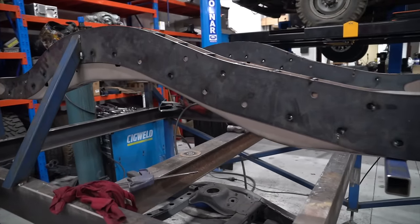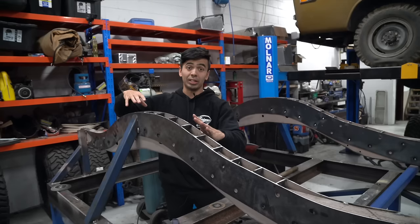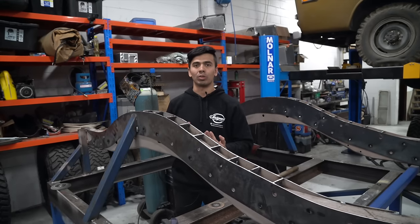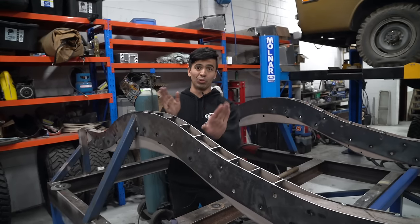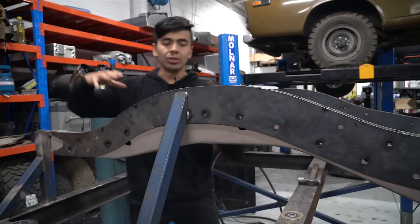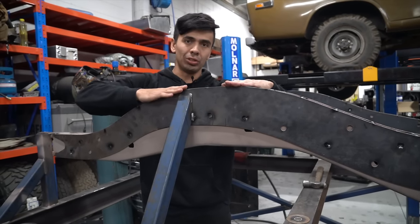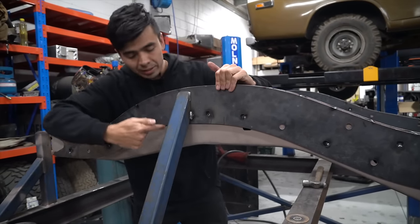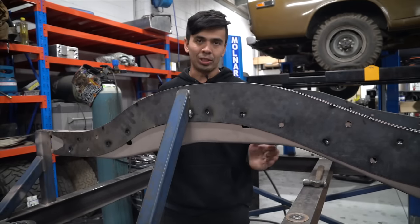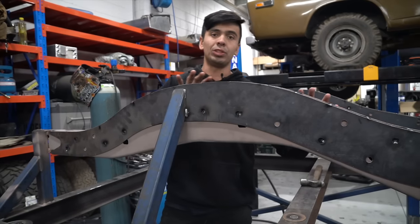That internal gusseting is there because we've actually removed a large portion of the rail — as you can sort of see here and here. It's really important that we put this internal gusseting in to give the frame the strength required, to stop that torsional flexing as well as handling all the other loads the frame is subject to. This is a good visual representation: this is the new frame rail up here, and this is the old one at the bottom. When we chop out this bottom section and put plates on the top and bottom, this will form the new section of chassis.